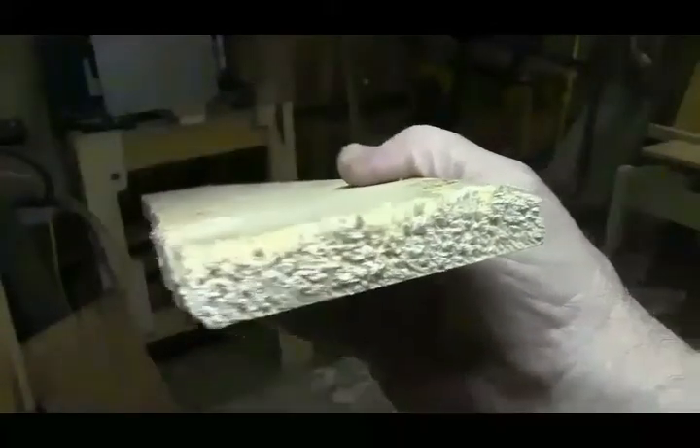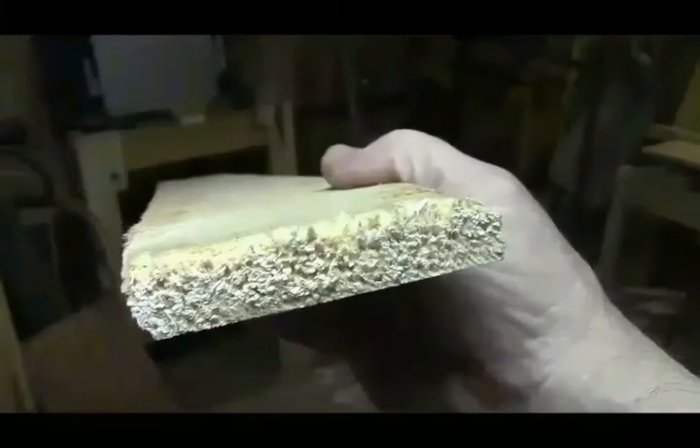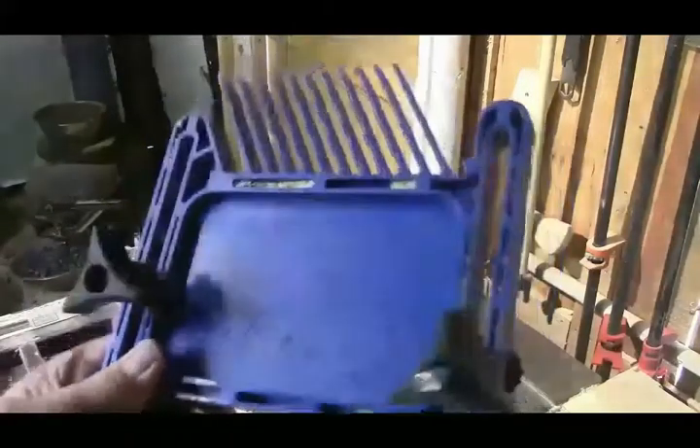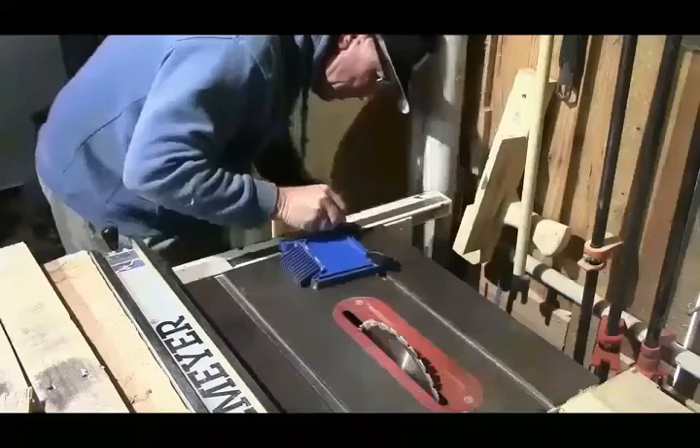All pallet boards or pallet wood are crooked and you've got to make the edges straight. Let me show you how I do it. This device here is called a feather board and it really helps things out.